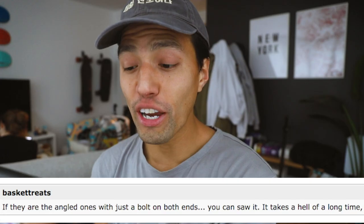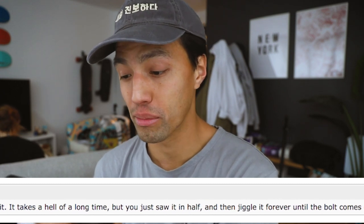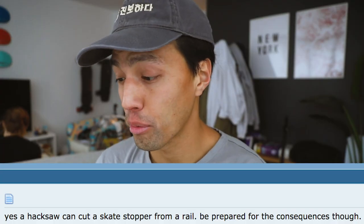I actually filmed a video before this just in case it started raining and I couldn't skate. It's about how to remove skate stoppers. For the angled ones with just a bolt on both sides, you can saw it — it takes a long time but you saw it in half and jiggle it until the bolt comes out. A hacksaw can cut a skate stopper from a rail — be prepared for the consequences though. I'm gonna cut the kink off the university rail tonight.